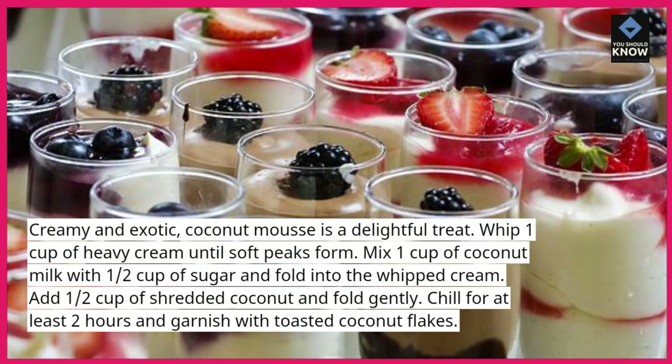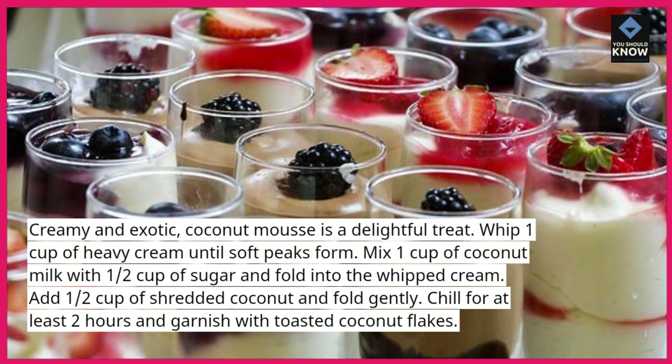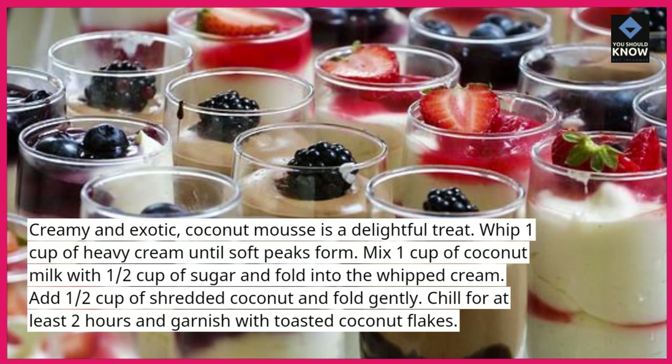Add ½ cup of shredded coconut and fold gently. Chill for at least 2 hours and garnish with toasted coconut flakes.